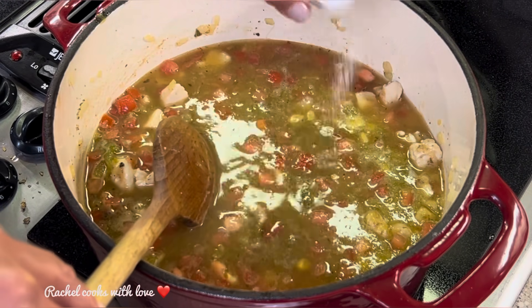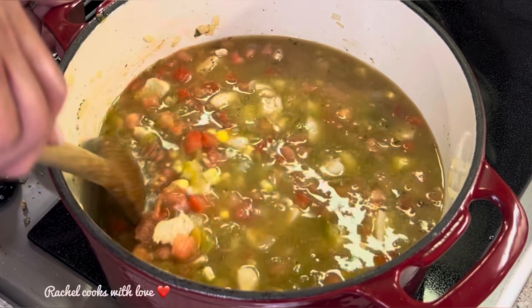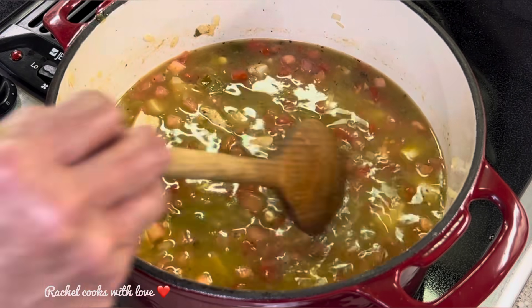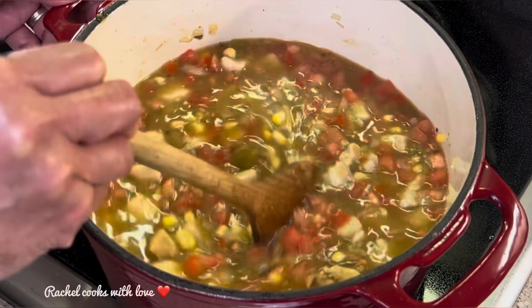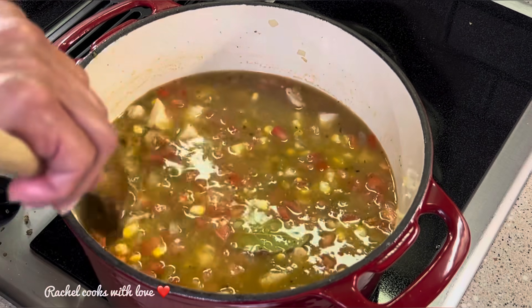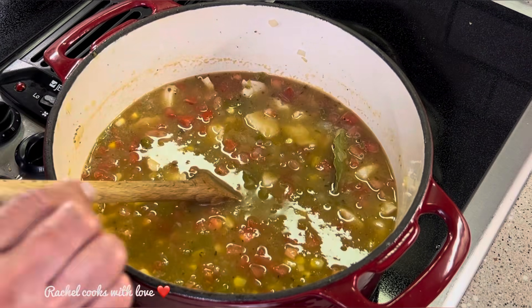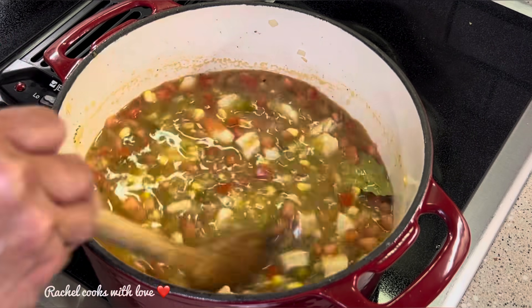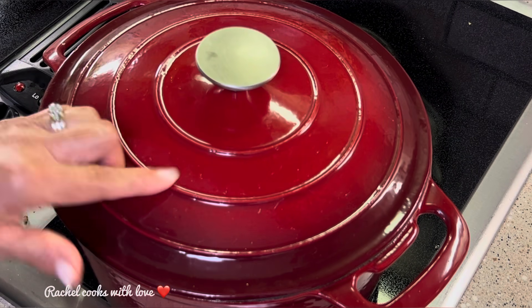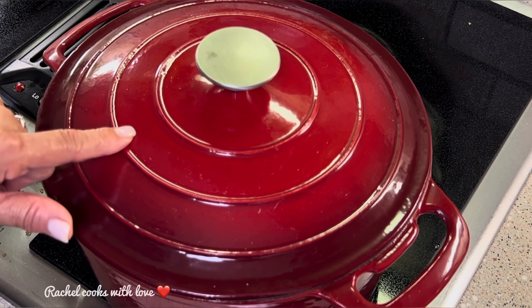I'm adding about three-fourths of a teaspoon of salt, but you can add as much as you want, starting a little at a time until it's just the way you like it. As I stir it around, I can feel the fond at the bottom coming up into the pot — that's what's going to give us that beautiful flavor. The flour is our thickening agent; it's a soup so it won't be very thick, but it'll be perfect. Now I'll replace the lid and wait until it comes to a light boil, then lower to a low boil and cook for about 25 minutes.